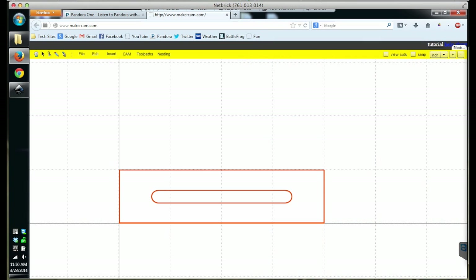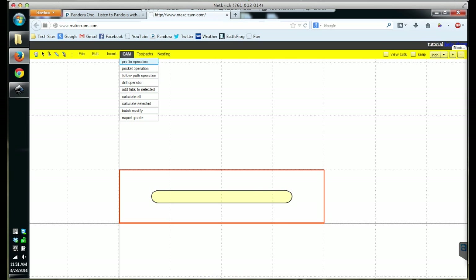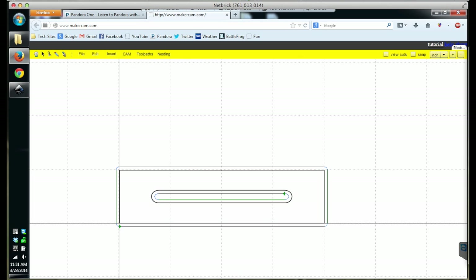Here's how to get started using them. First off, we need a part to mill. Let's revisit the simple workholding clamps I made in my fourth video. Import the SVG into MakerCam, and once there, we can run a profile operation around the shape using a one-eighth inch end mill, cutting to a depth of 0.2 inches, and so on.